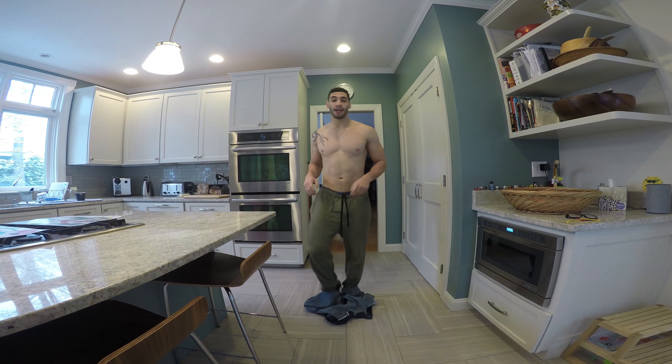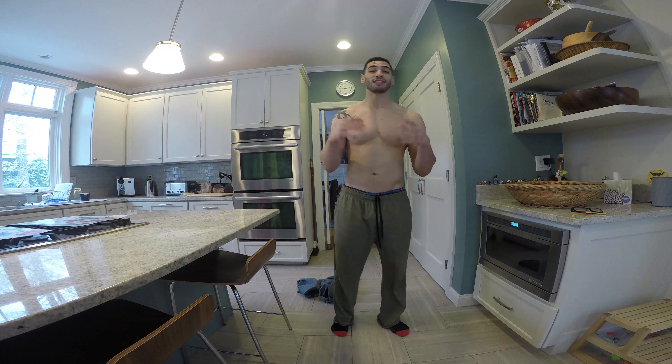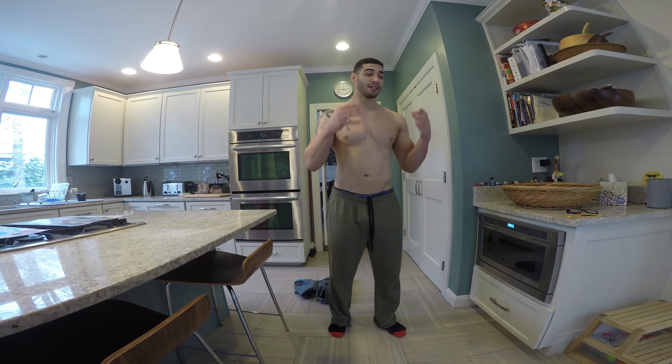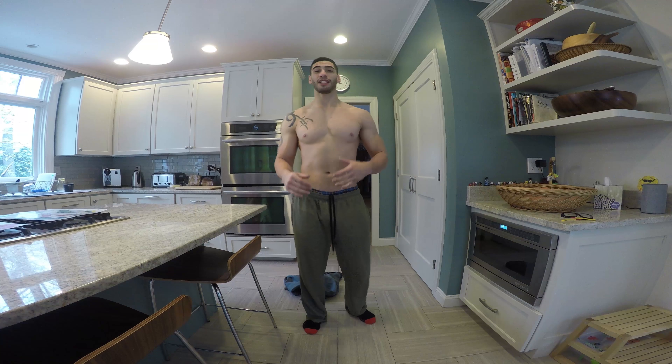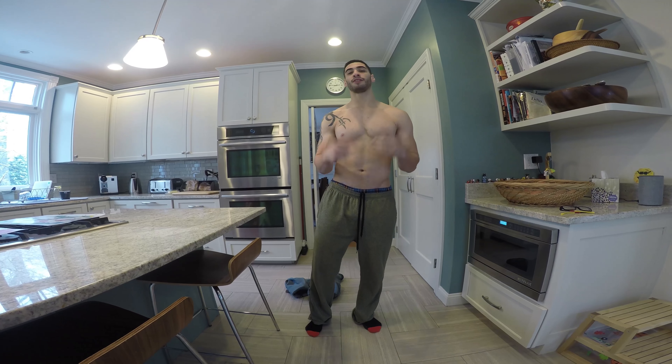Weigh yourself constantly, because it will help you understand your body — what foods make you bloated, how eating is affecting you. You cannot be scared to step on a scale. The scale will tell you things like don't eat those quesadillas because you get a lot of gas, or don't eat too much broccoli. Make the scale your friend. Don't be scared to see that number. That's today's daily tip — make the scale your friend, check your weight as you start losing, and watch those pounds fall off.